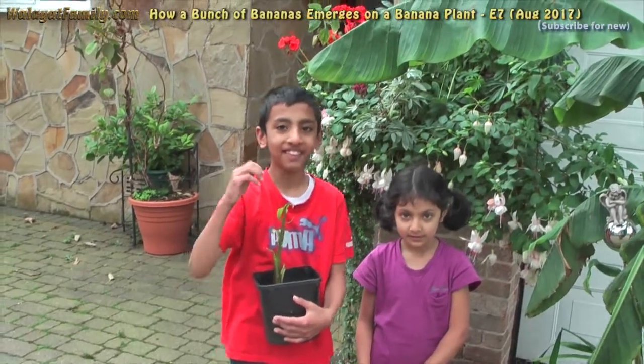In this series of videos, we are going to show you how to grow a banana tree in the UK from this.